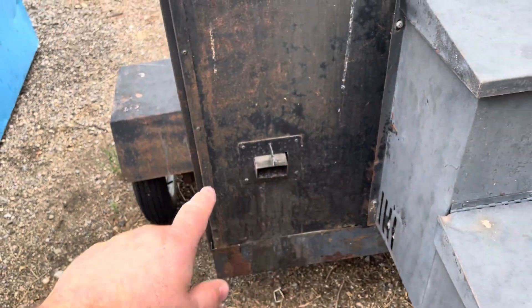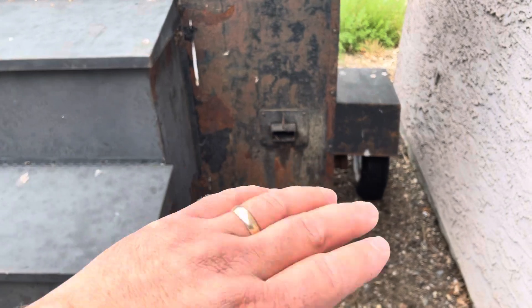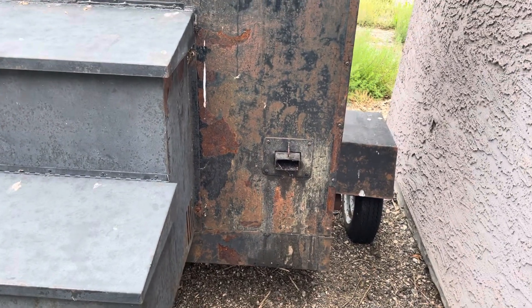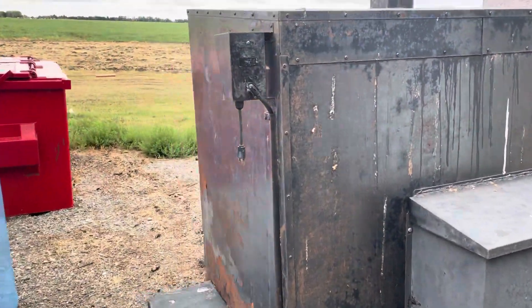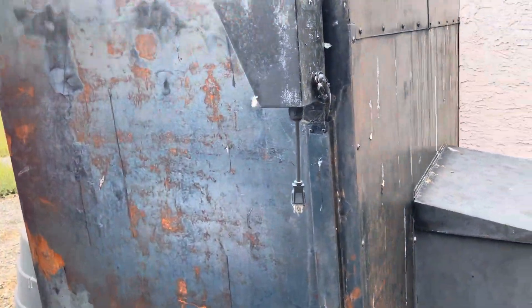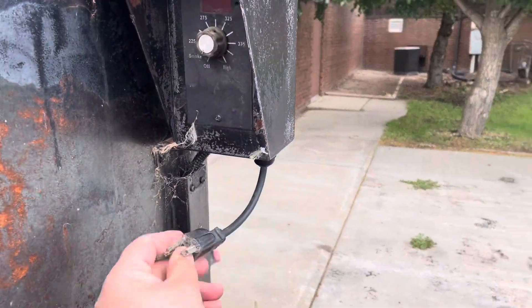On both sides — I imagine those are supports for trays. And there's a standard three-prong outlet. Cobwebs come free.